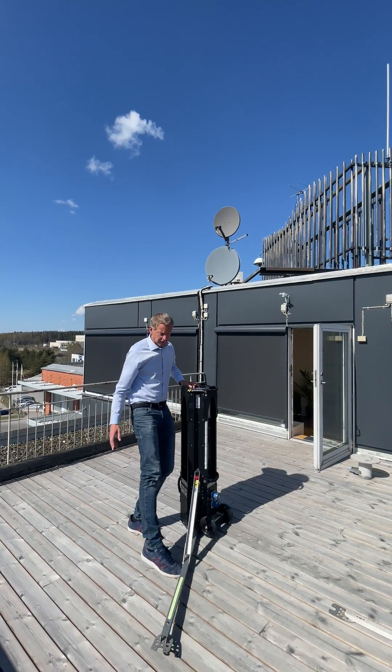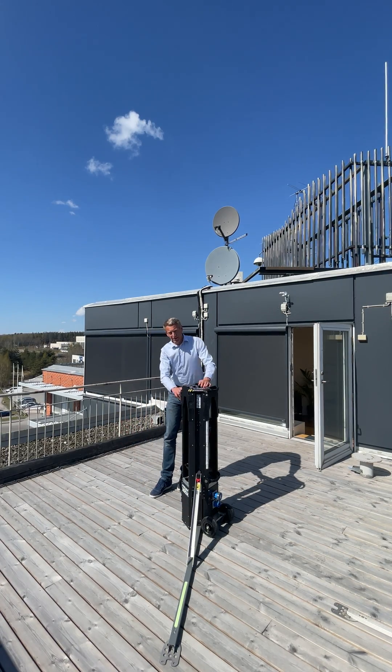First of all, you fold the legs. The legs are like a tripod.